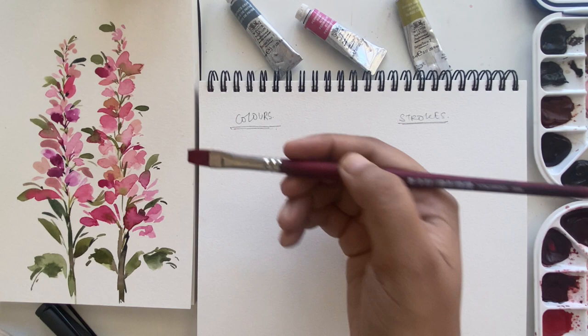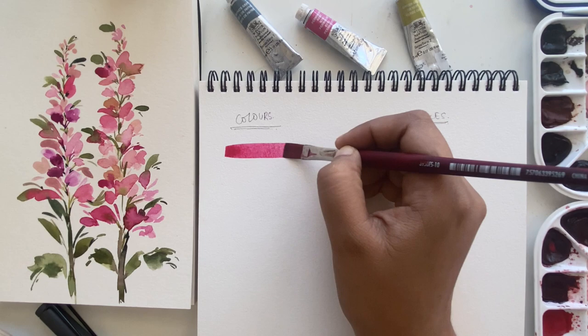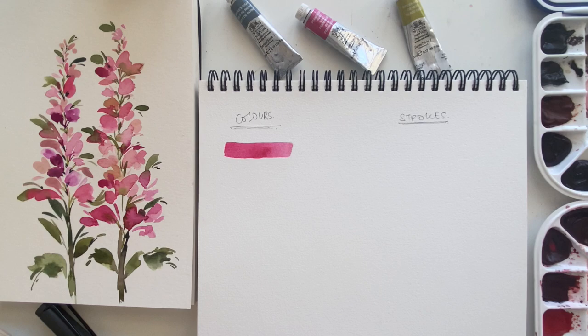Hello creatives, welcome back to my channel. Today we'll be painting this loose fun floral watercolor piece. Today's video is in collaboration with Winsor and Newton. Let's get started by swatching our paints — I'm using Winsor and Newton professional watercolors, and they are the watercolor of my choice. I use them regularly in my work.